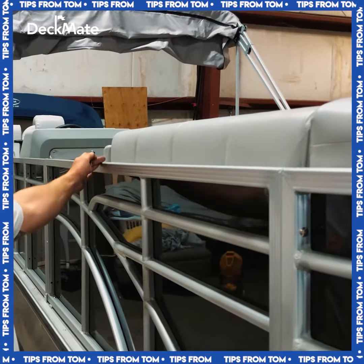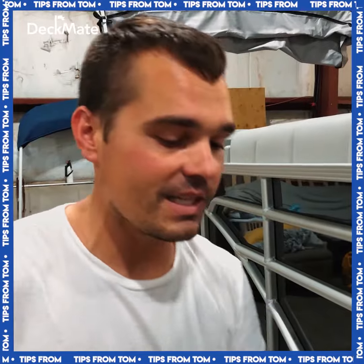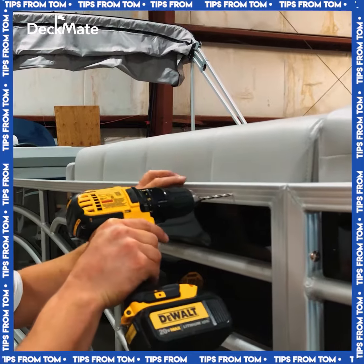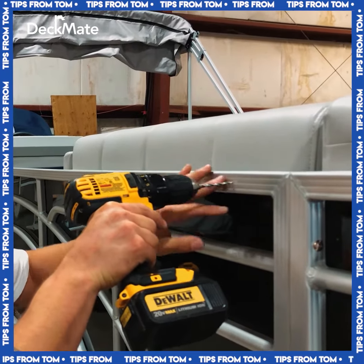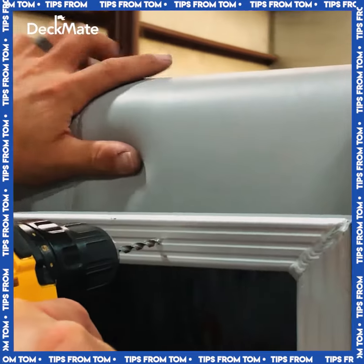What I like to do on a 38-inch bench like this is two screws, one in each corner. I'm going to take a 3/16th bit — it's just about the same size or a little bigger than my number 10 screw — and I'm going to line up centered on this last piece of cushion and make my hole right through the center of the railing.